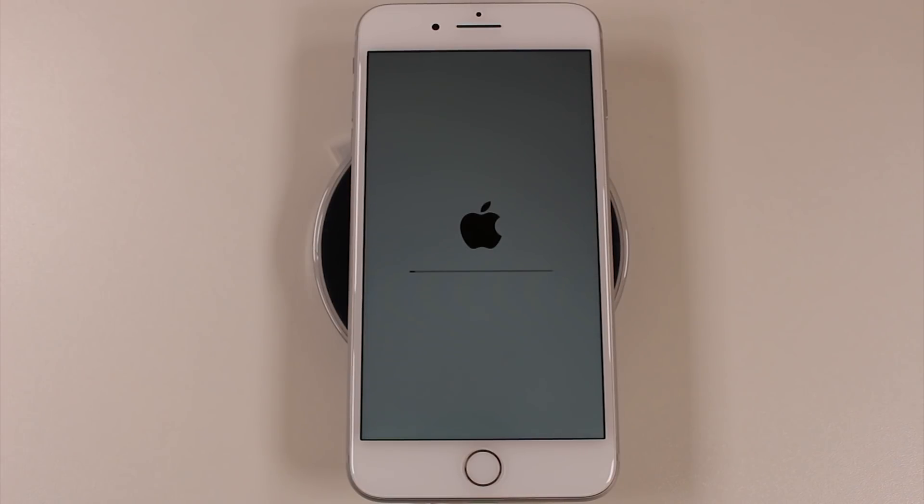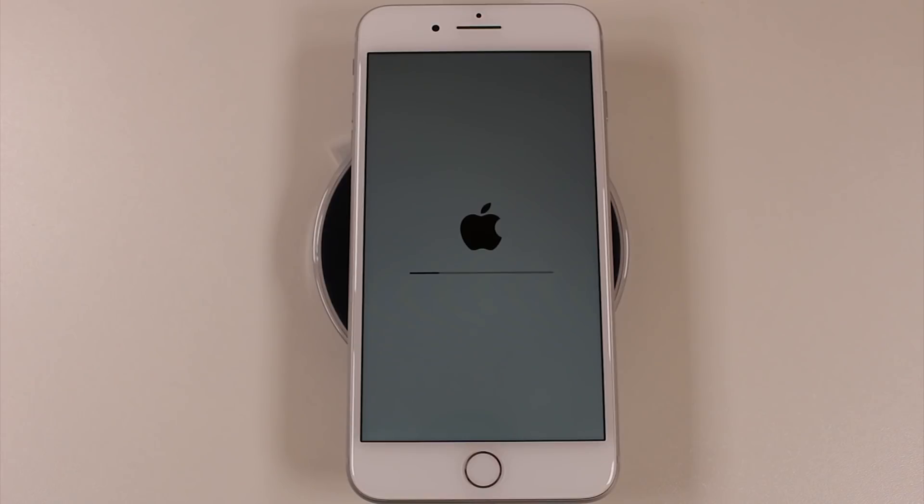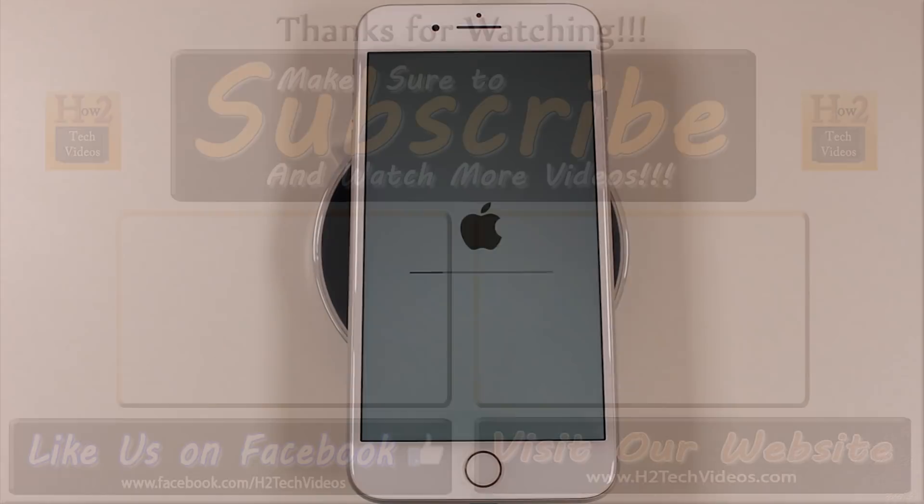Hope you found this helpful — make sure you like, favorite, and share if it was. The reset takes about five minutes, so just let it do its thing. Don't turn it off, don't hit any buttons, just let it finish so you don't have any problems. Hit that subscribe button, thanks for watching, have a good one.